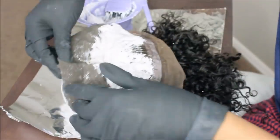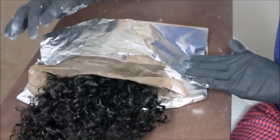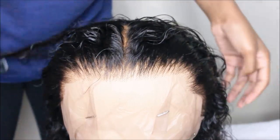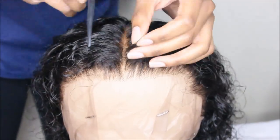I would advise you guys to just get a lace front wig because not only is it cheaper — I want to say it was like $106 — mine as a full lace wig was $126. So save your coins and just get tracks in the back. As you guys can see, I did bleach my knots — I over-bleached my knots.